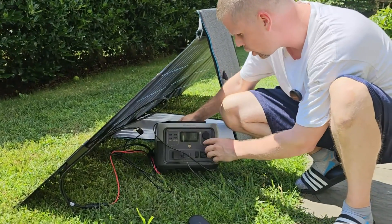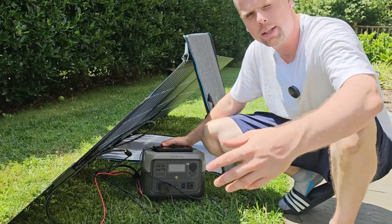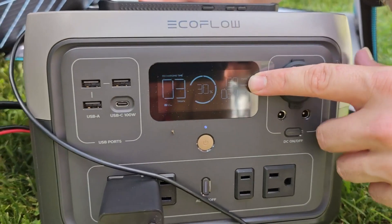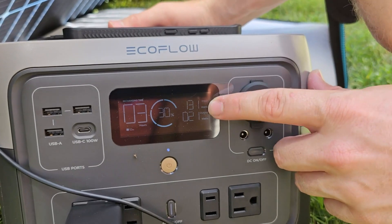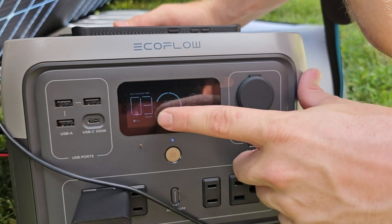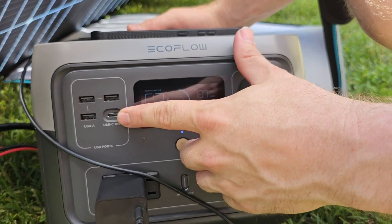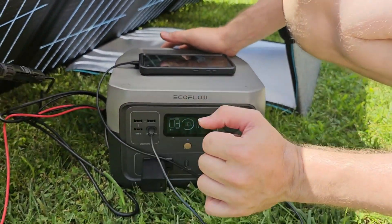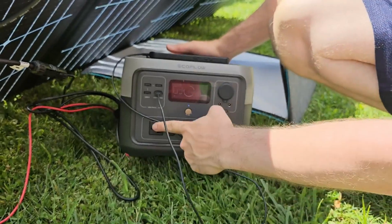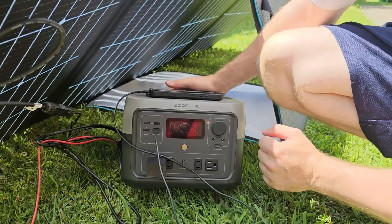Right now we're charging and charging my phone at the same time. So we have 130 watts going in and 20 watts going out charging my phone. You can see the percentage of the battery and the charging time remaining is about three hours or so. This power station has USB-C so I could plug my USB-C in here and charge my phone like that. You can use any of the available ports. It has an app that you can connect to — you can turn your DC power on and off.